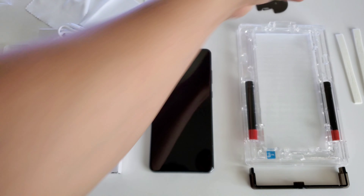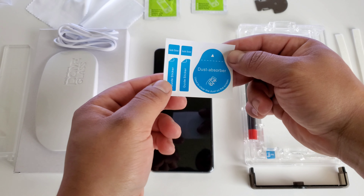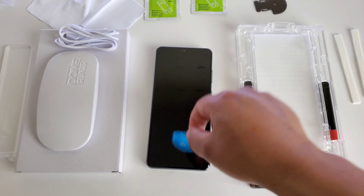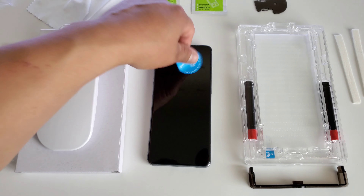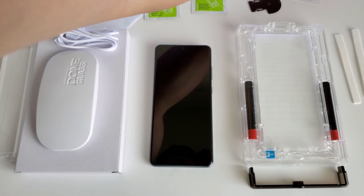Next, what we want to do is take these stickers that they give us here — dust absorbers. Just go around your display making sure there's no dust that has fallen onto it. Now you want to try to do this in a dust-free environment. The more dust you have around you, the harder it's going to be to get this perfect without any air bubbles. It's looking good to me — I don't see any dust on the display.